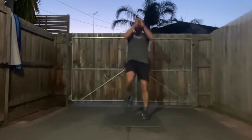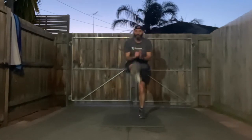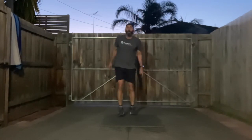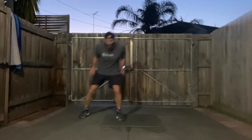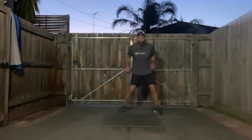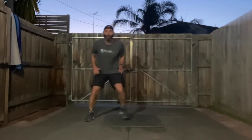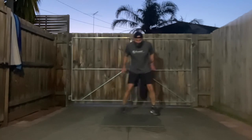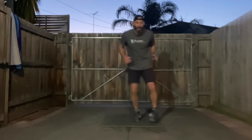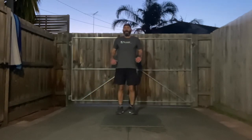Going to finish with some quick travelling shuffles — three, two, one — smash them out! Keep those knees bent. 15 seconds — push it out. Four, three, two, and we're warm!